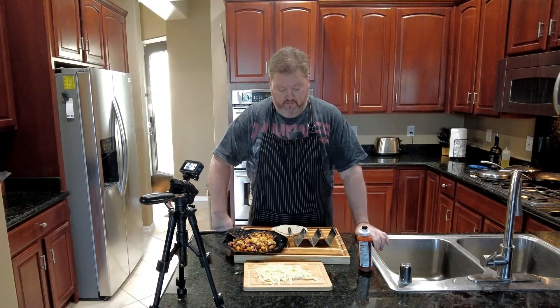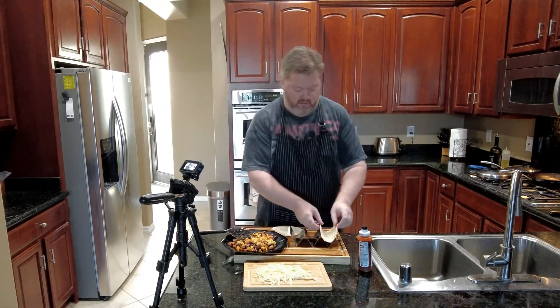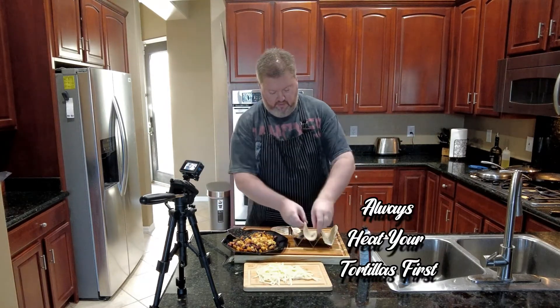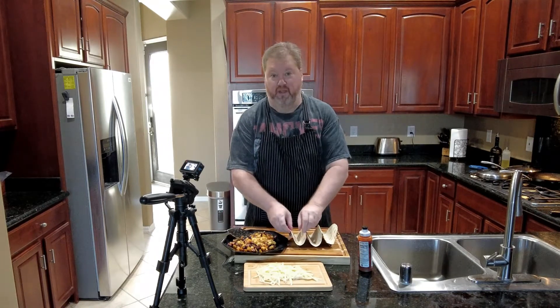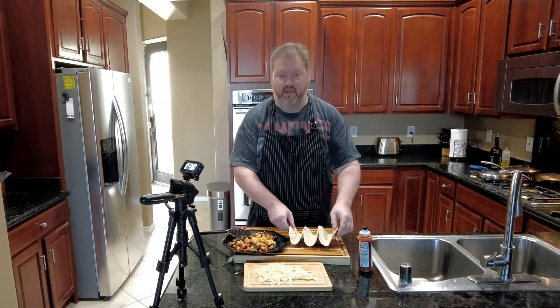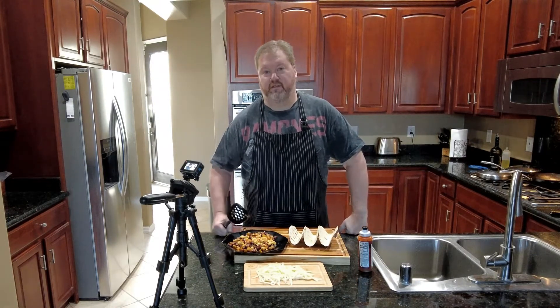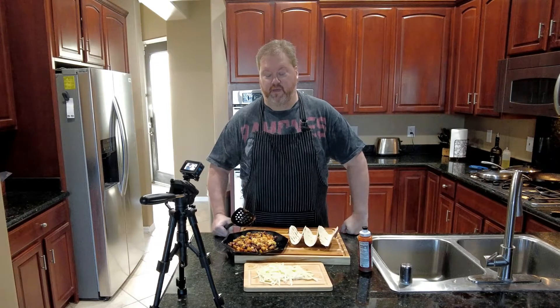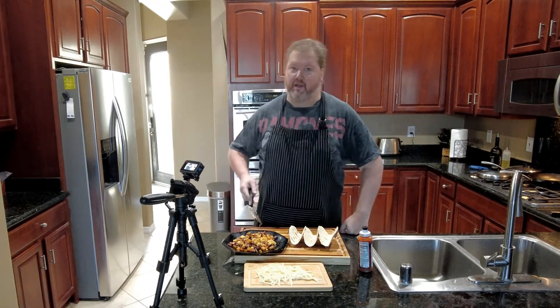That was pretty quick. Because they're breakfast tacos, they go pretty fast. Now all I have to do is assemble. I'm hungry and they're small, and I'm big — so three tacos it is. I would put more eggs in this. I put too much meat — put less meat or more eggs.